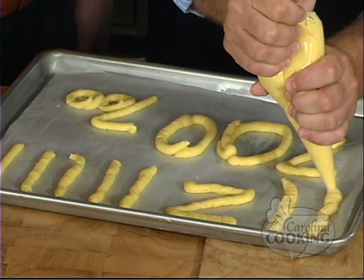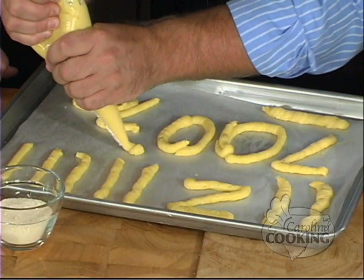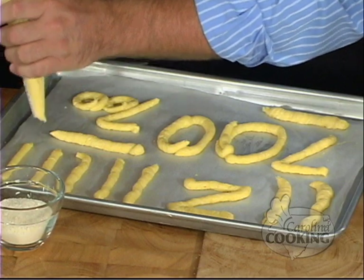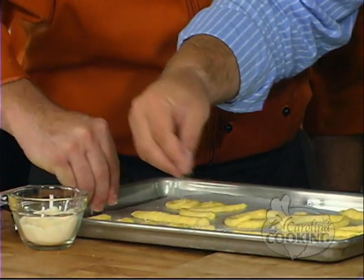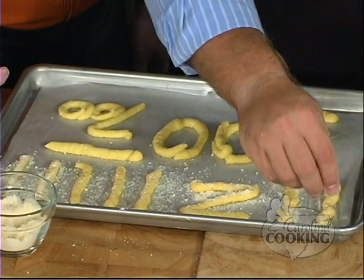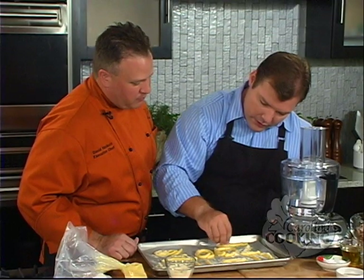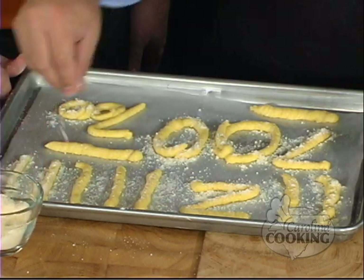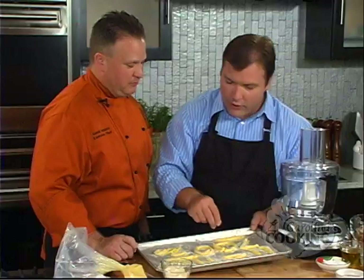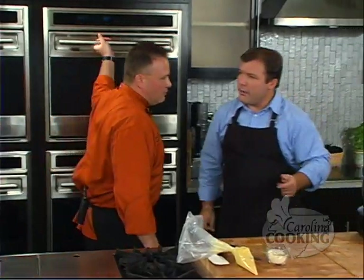This batch will make about two dozen sticks, approximately three inches in length. If they're like mine and all wiggly, you probably get two. So just sprinkle this with Parmesan — you want the Parmesan on the dough. About 10 to 15 minutes in a 400-degree oven. There's the zero, there's the other zero, there's your 700. So we're ready to put these in. I'll throw these in here. And while those are baking, we're going to start on the hummus.